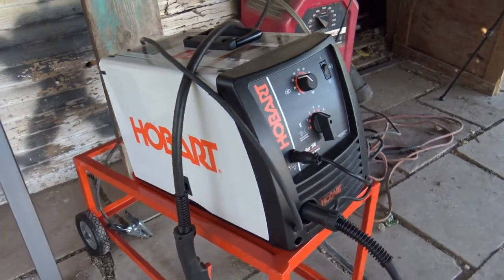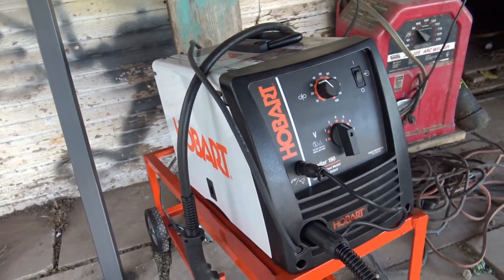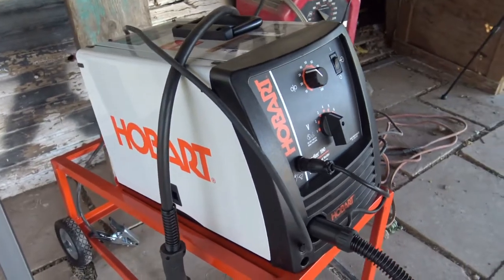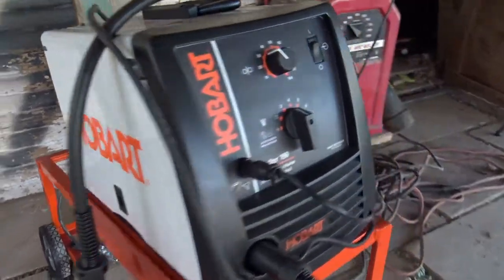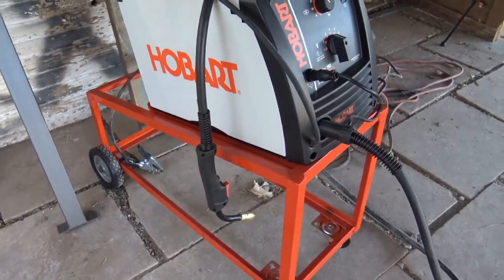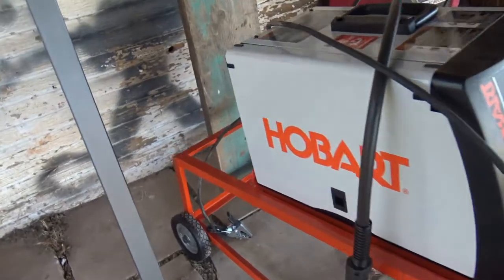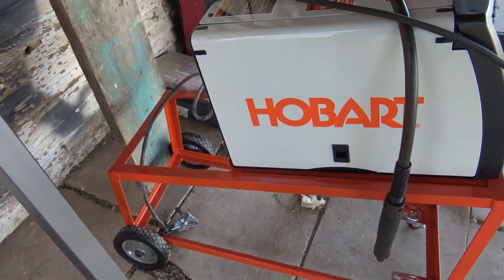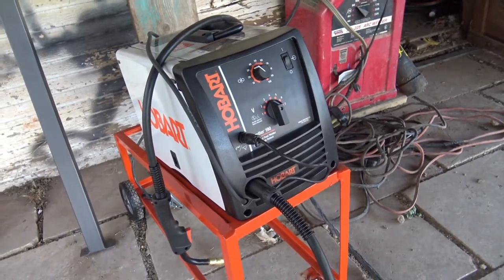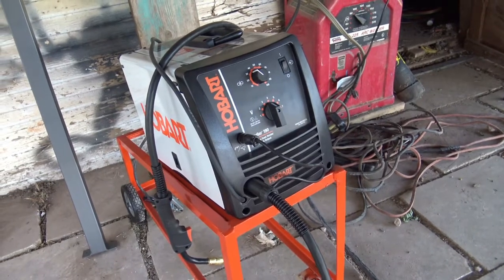Alright guys, here's the other toy. I'm trying to do more videos, but when I'm doing mobile welding I don't want to waste the customer's time by recording. So I bought this little MIG welder — it's a Hobart Handler 190, brand new from an electrical supply store. I built a little cart for it, and I still need to put a plate on the bottom and build a holder for the tank in the back. I got a 100% CO2 tank — paid $100 for the tank and it's only $25 to refill. I've been welding with it and I can hardly tell the difference from a 25/75 mix.